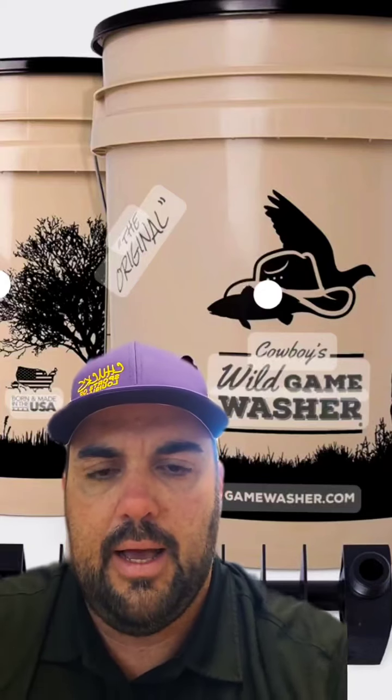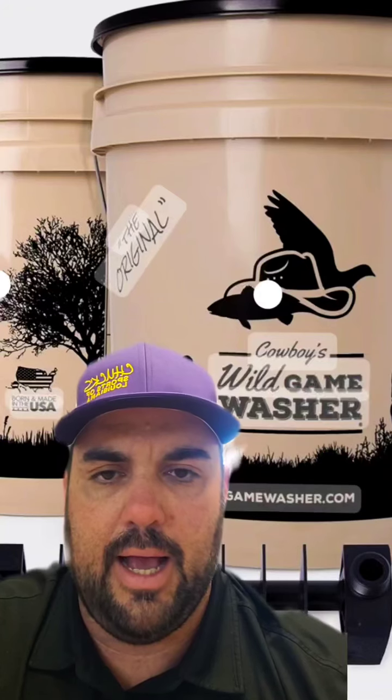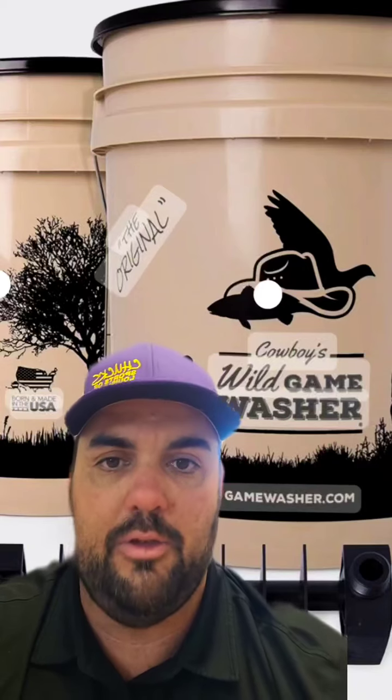or fish fillets into the bucket and it thoroughly cleans it while you continue to clean and process your game. It started out pretty good — I was excited about this product. It seemed to do a really good job when it came to cleaning the game that I was looking to freeze and ultimately use as table fare.